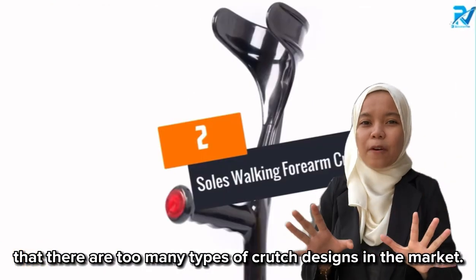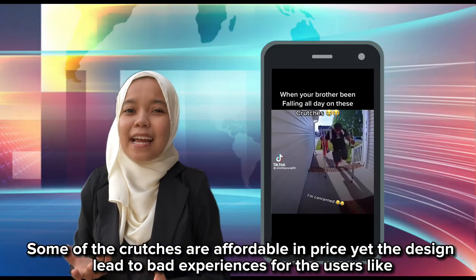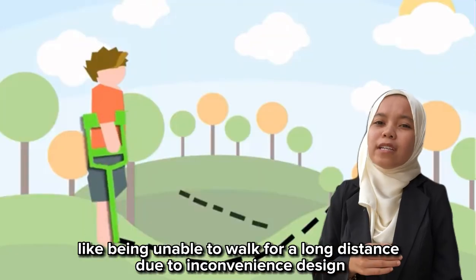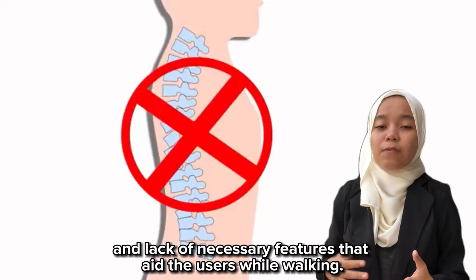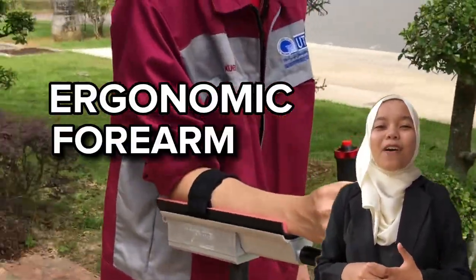Based on our market survey, we noticed that there are too many types of crutch designs in the market. Some of the crutches are outright poor in price, yet their design leads to bad experiences for users — such as being unable to walk long distances due to poor ergonomic design and lack of necessary features. Our group has come up with a solution: the ergonomic arm crutch.